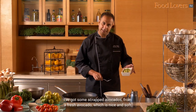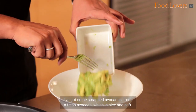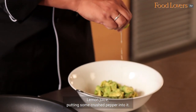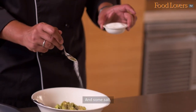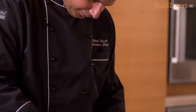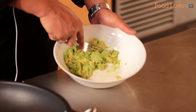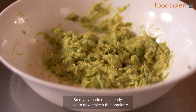I have got some scraped avocados from a fresh avocado which is nice and soft, lemon juice, putting some crushed pepper into it and some salt. My avocado mixture is ready.